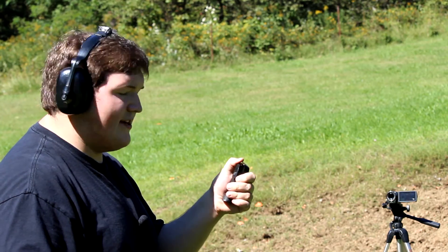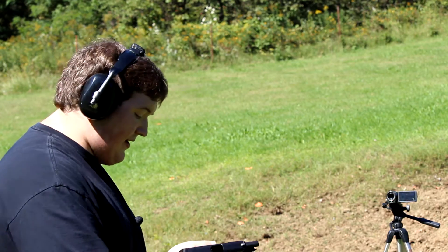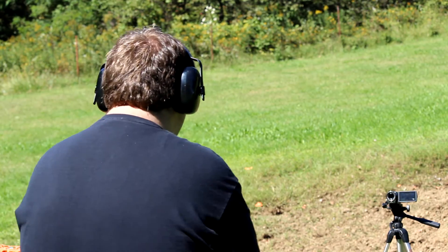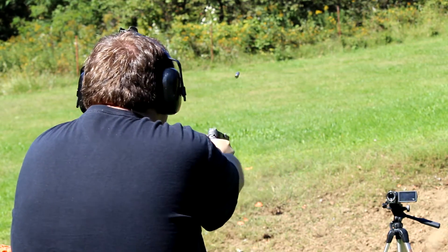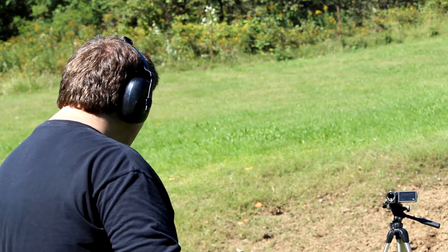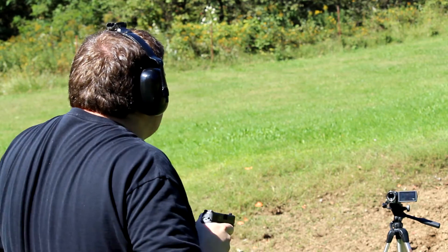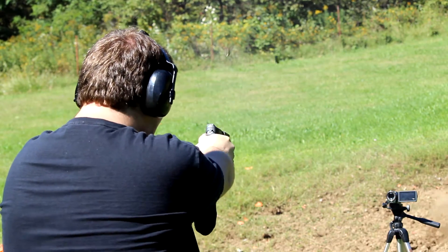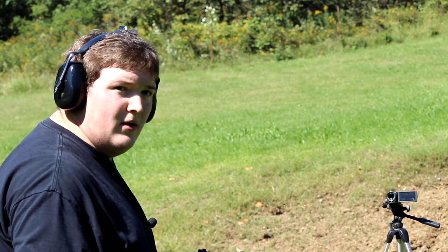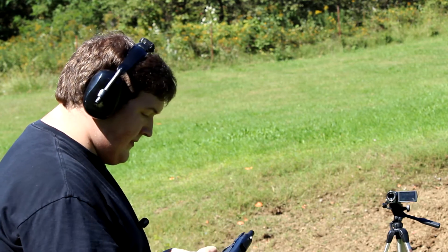These are Federal Premium with Hydra-Shok — defensive ammo. That's what this gun is meant for so this is what really matters. Ten rounds in each mag. It was very controllable, everything's good so far. A little bit on the hair trigger feel, but it handled it fine. That was $20 right there, so that's fun. So far so good.